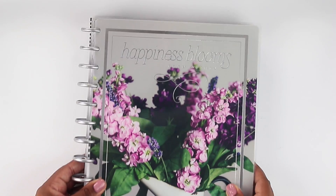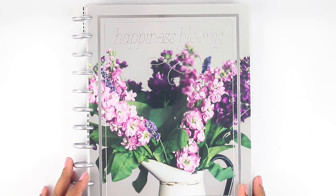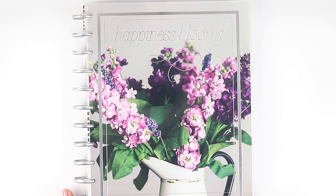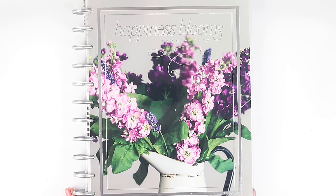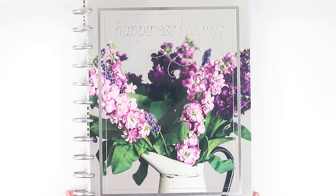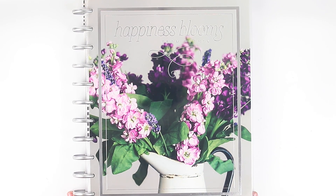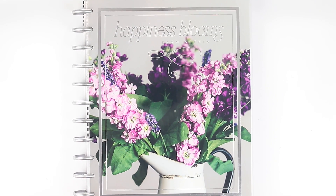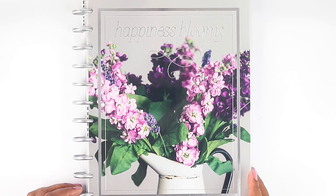Included in my squad box was this beautiful big happy planner, which is the farmhouse planner, so I thought I'd do a flip through today to kind of show you exactly how this looks. I have been wanting the farmhouse planner for a while — I didn't necessarily want it in the big size, but it is gorgeous. I have to figure out how I'm going to use this happy planner along with the other planners I have, but I'm excited to put them all to use and find a purpose for them to make my life more functional and organized.